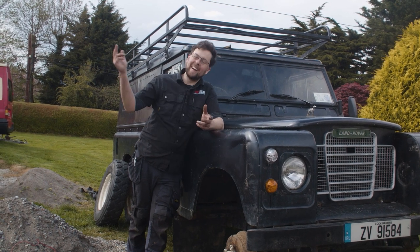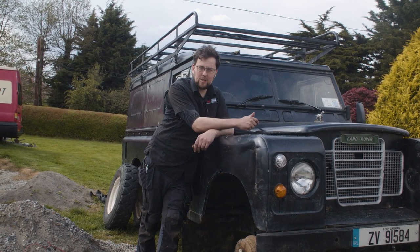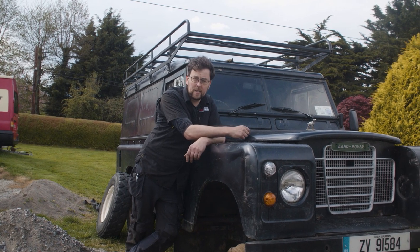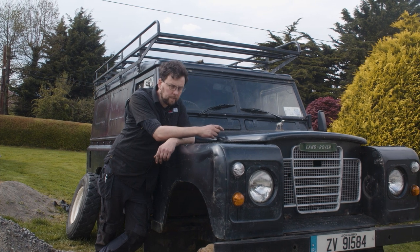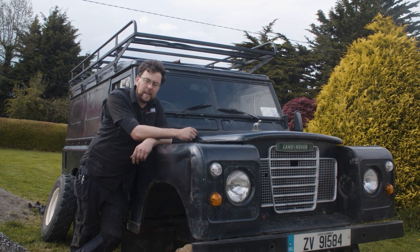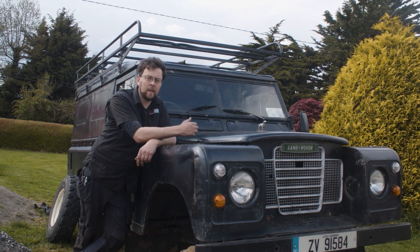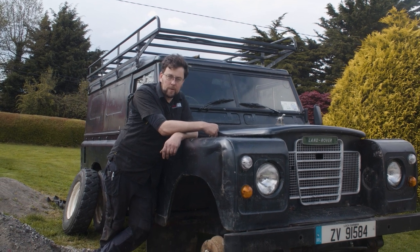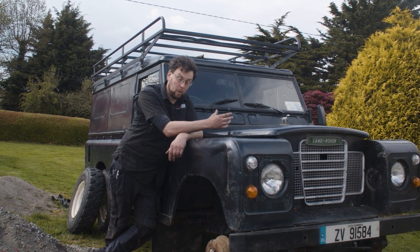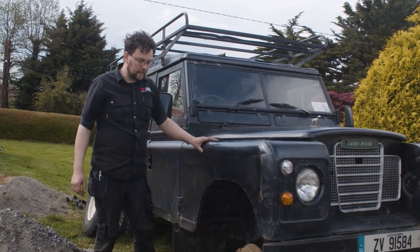Welcome back to the channel. We're al fresco today working on the Land Rover Series 3. This is the first in a few videos about making our Land Rover road worthy. There are a few bits and pieces that need to be done — it'll be an ongoing project, probably for the rest of my life. The first problem we're tackling today is the hubs.